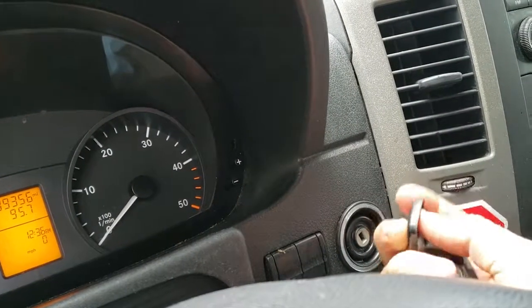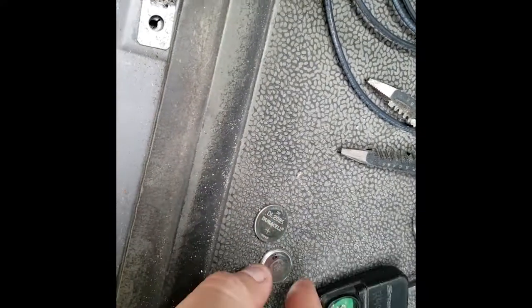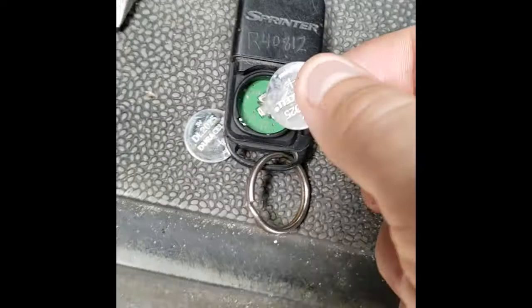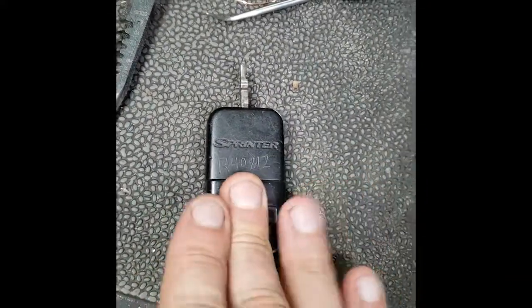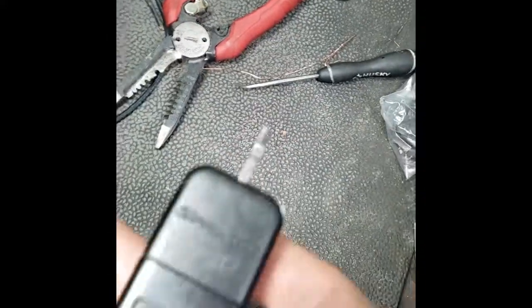Pop that thing loose. There are two batteries in here — they sit bottom down. Go like this, then the key and the cap goes right on there, and it kind of snaps in. That's it.